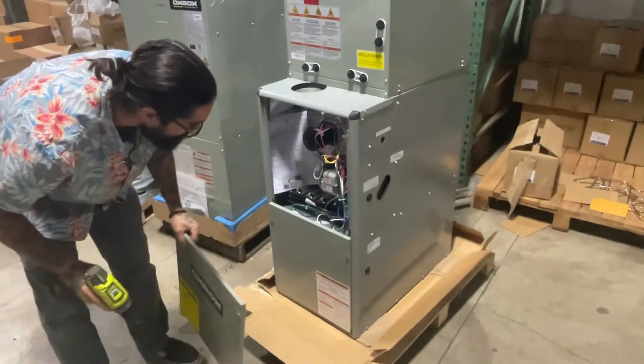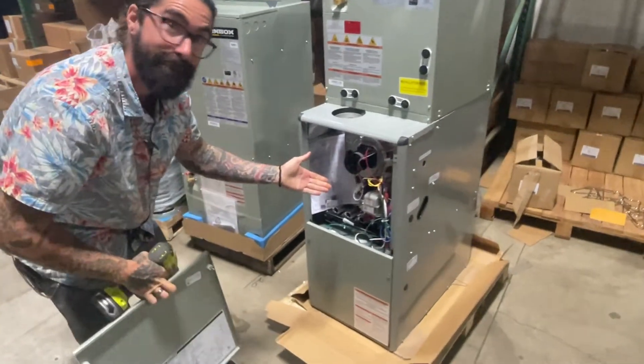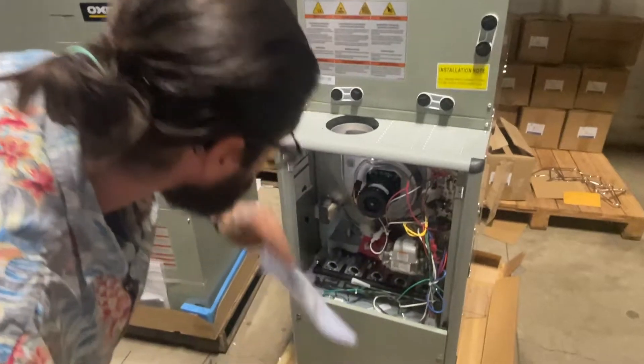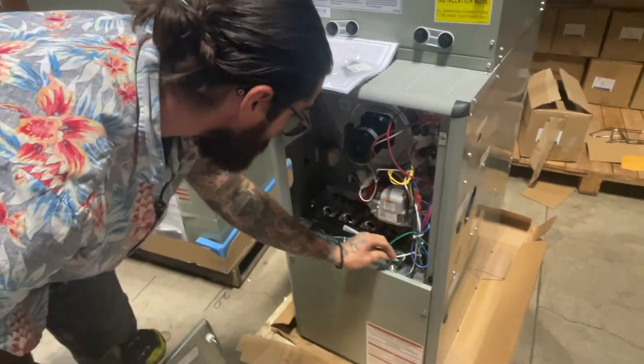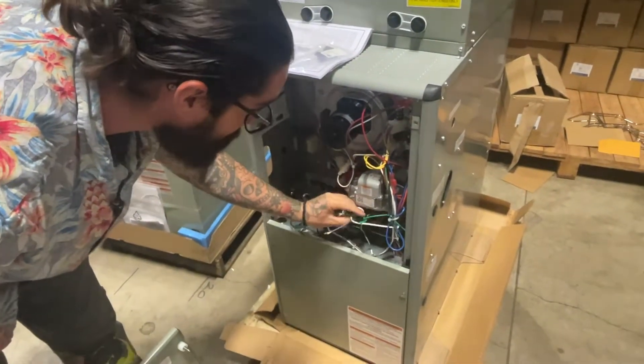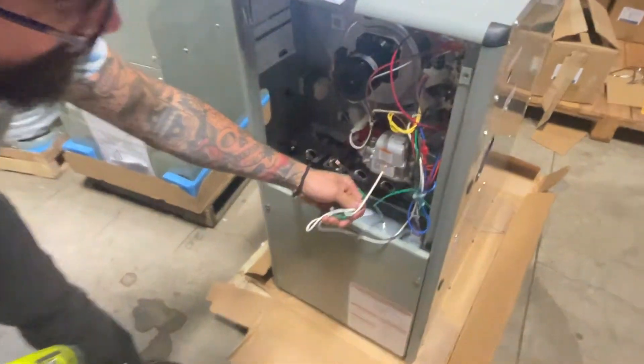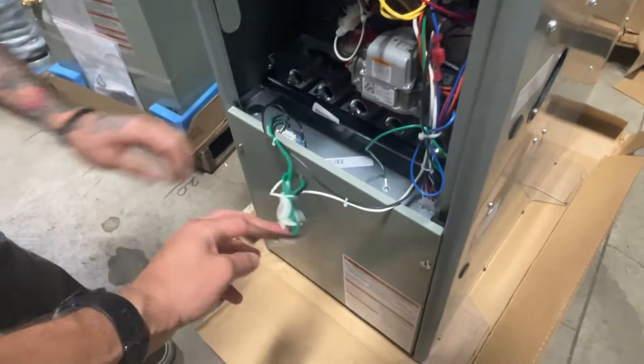This is an 80% 90,000 BTU furnace with a B size cabinet. On top you can see a matching multi-positional coil for cooling. These are sold separately from the furnaces. We do have all sizes to match the condensers, up to 5 tons.